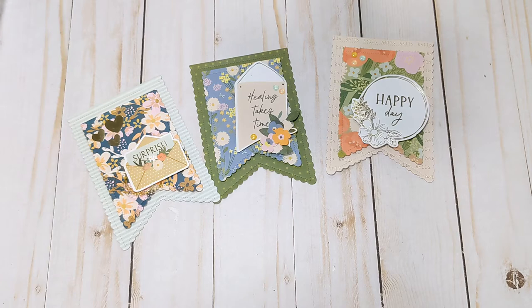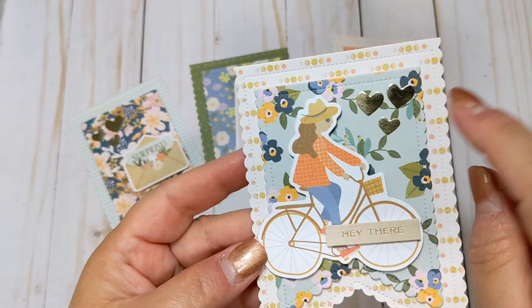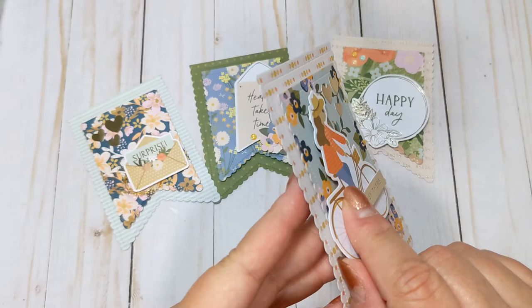And this one here has this little girl on a bike. This little 'hey there' sentiment is from the project pad — there's a nice little bit of sentiment stickers in the project pad. And then some more of those gold hearts from the cardstock stickers. And then she is an ephemera piece, excuse me. So cute.